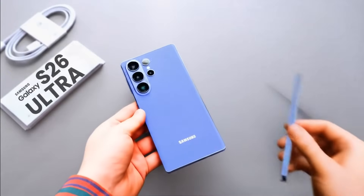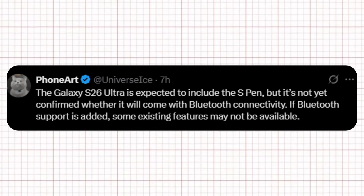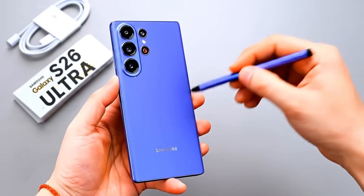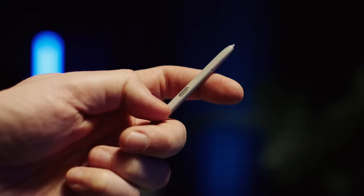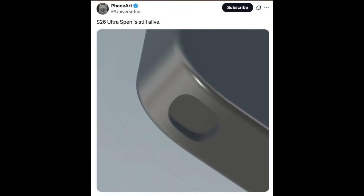There's some notable news today about the S Pen and camera of the Galaxy S26 Ultra. According to Ice Universe on X, the Galaxy S26 Ultra is expected to include the S Pen, but it's not yet confirmed whether it will come with Bluetooth connectivity. If Bluetooth support is added, some existing features may not be available. Samsung previously removed Bluetooth support on the S25 Ultra's S Pen and dropped the stylus entirely from the Galaxy Z Fold 7, sparking doubts about the S Pen's future. However, tipster Ice Universe claims the S26 Ultra will still include a dedicated slot.